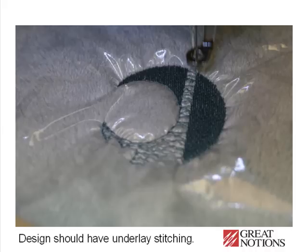You also want to have underlay stitching to again keep down the pile of the bear. This image shows detail of the underlay stitching that holds down the fur.